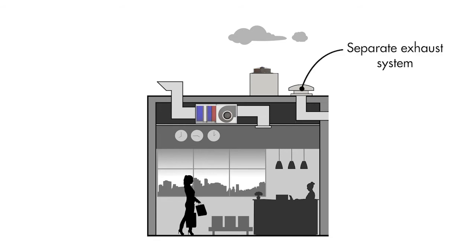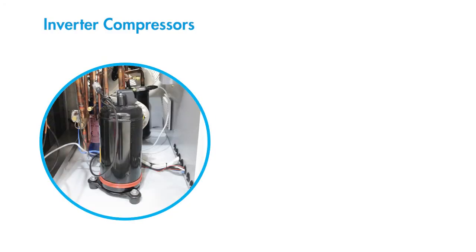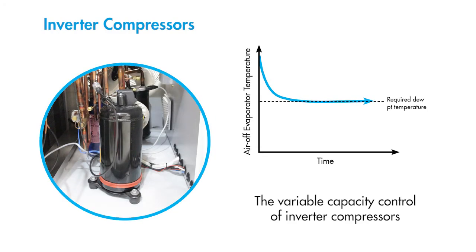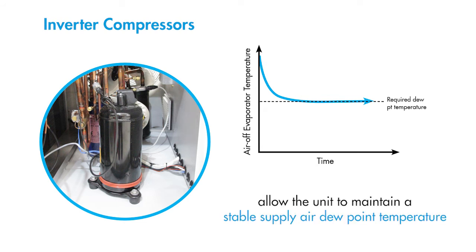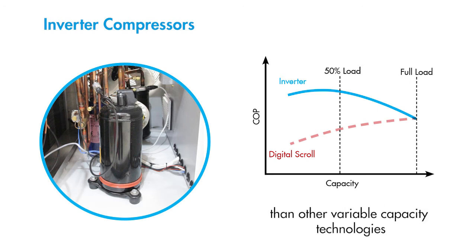As SMA units don't use any return air, they provide make-up air for separate exhaust systems. SMA units use inverter compressors. The variable capacity control of inverter compressors allows the unit to maintain a stable supply air dew point temperature without any on-off cycling. Inverter compressors also offer much higher energy efficiency than other variable capacity technologies.